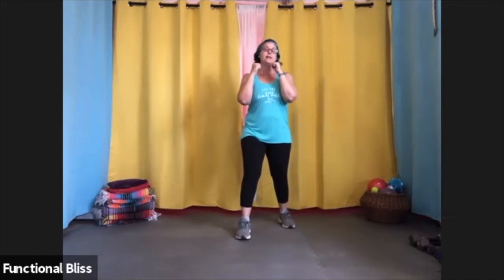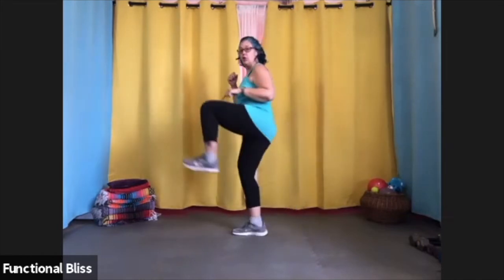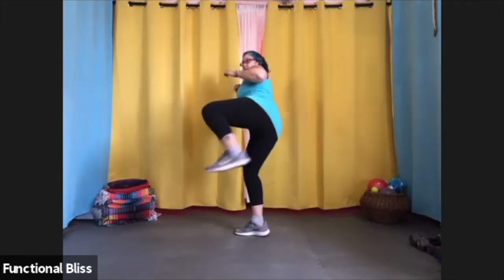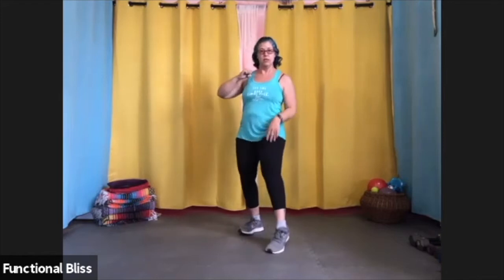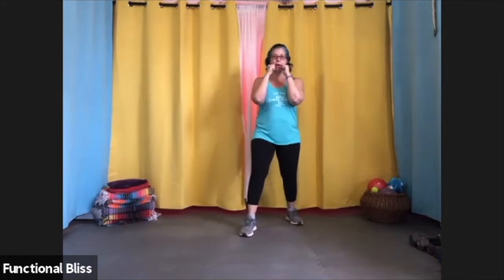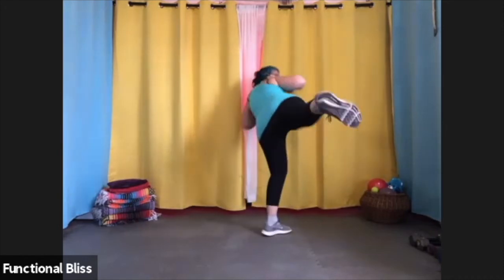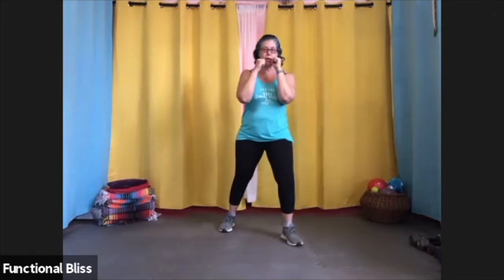A rear leg side kick is a little more complicated. We don't do that as often in kickboxing — it's more of a martial arts kick because you have to bring your whole body around. To do that, you're going to turn all the way around. You bring your leg from the back to the front and then kick. You can then put it down in front or bring it all the way back, and the same thing on the other side.